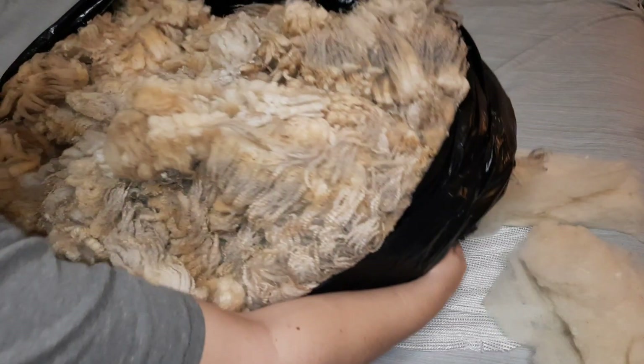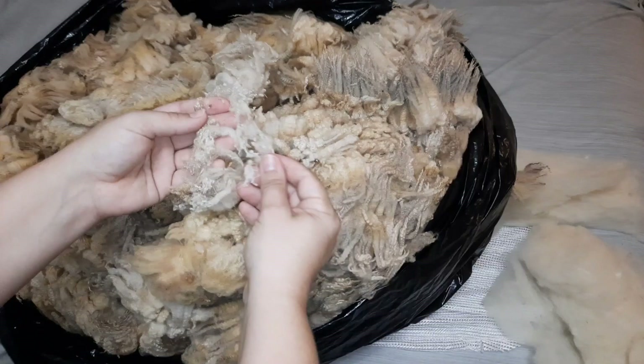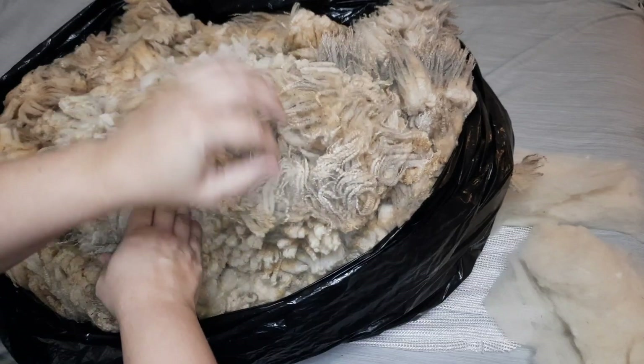Hey guys, it's Kim here with Fairly Fiber Fun. Thank you for joining me on this wet felting tutorial. Today we are making a felted rug that is often also called a vegan pelt, felted fleece, felted pelt — I've come across all sorts of terms.